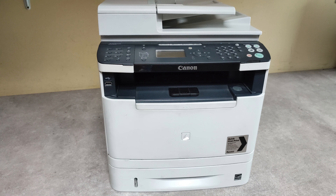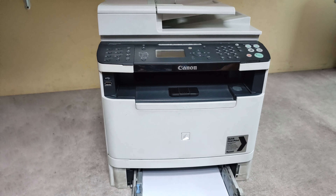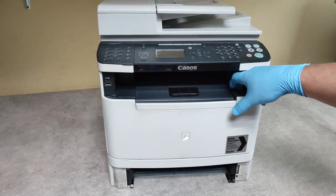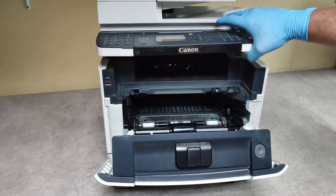Hello friends. Now I will show you how to replace the fuser unit on Canon MF6140 model. First, take out the paper tray, open the front cover, and lift up the scanner lid.